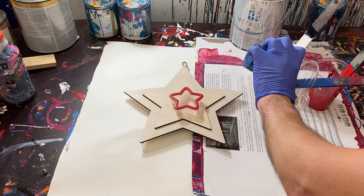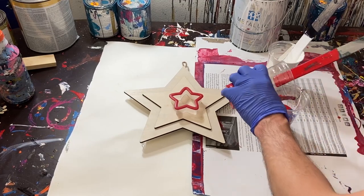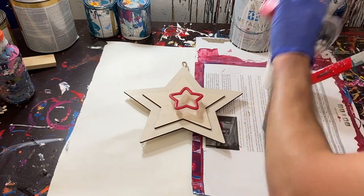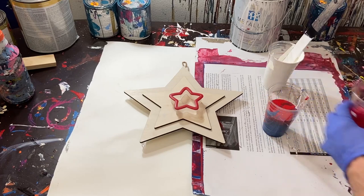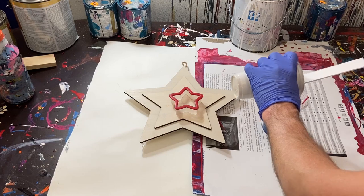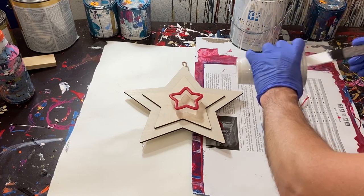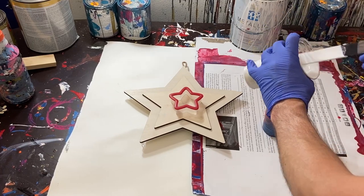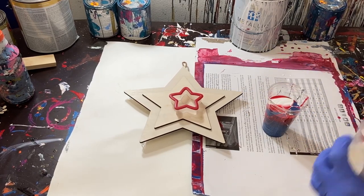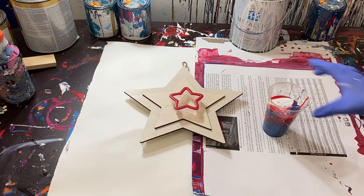We'll just scrape that paint right out of there, and then we'll kind of do our white or red here. And scrape that out of there. And finally, our white. Let's see if we can kind of layer this on top. It looks like it just wants to sink to the bottom. These paints are slightly diluted — I've only added just a couple of drops of water, not a lot at all.